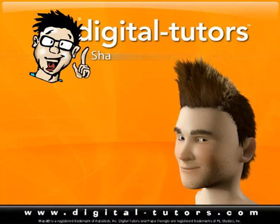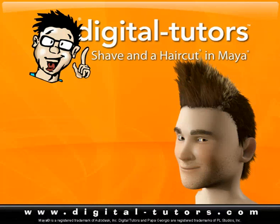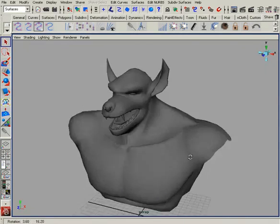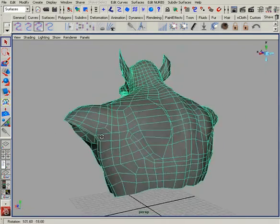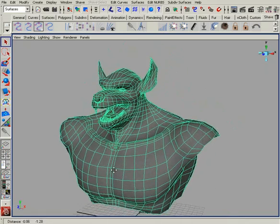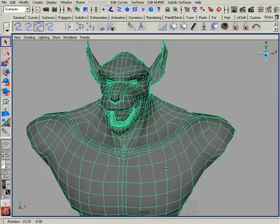We're going to take a little side track from the character we've been working with in previous lessons and open up a scene where we're going to be working with a character from the next Shave and a Haircut Kit, which is the Practical Guide to Shave and a Haircut. This is the creature for Lesson 8 — you'll learn how to model and sculpt him, and in the Shave and a Haircut Practical Guide we'll teach you how to put hair on the guy.